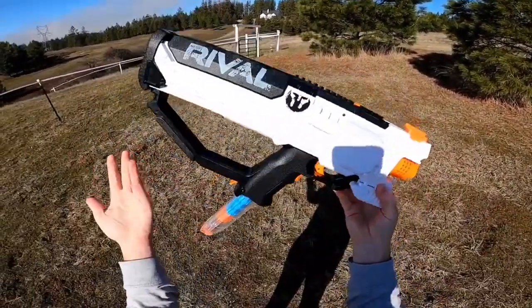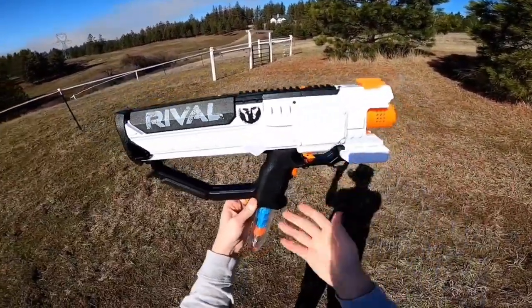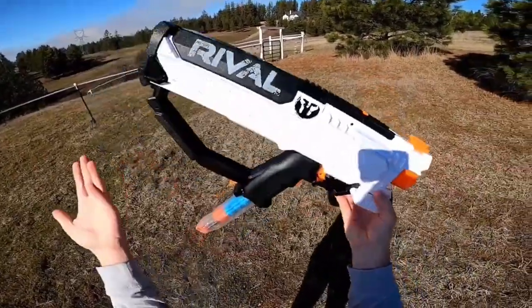Ever since this third generation rival blaster came out, it has been one of my favorites. It did come out in 2017 as a Target exclusive for $59.99 US — so right about $60 — which at the time was $10 more than the Zeus.